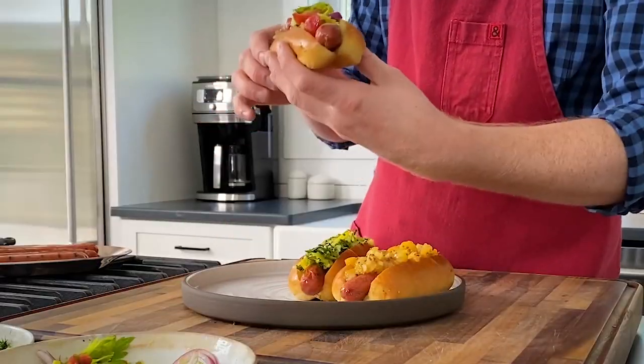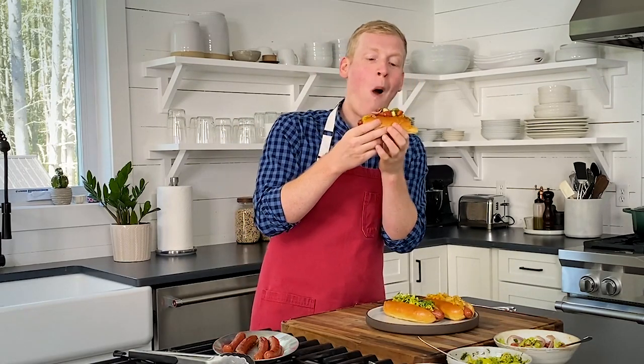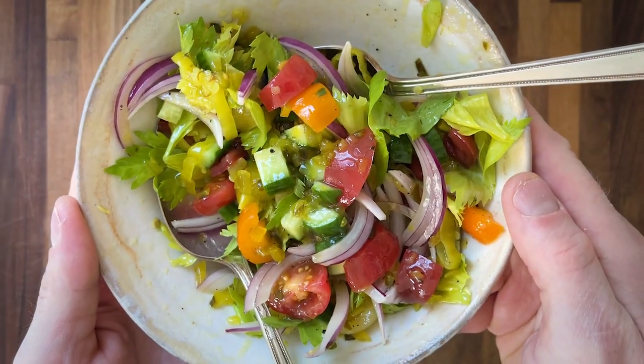Don't get jealous — you'll make it soon enough. This salsa is crunchy, it's fresh, it's packed with flavor. And if you're from Chicago, you know you got to have that sweet pickle relish.